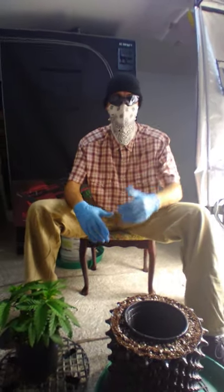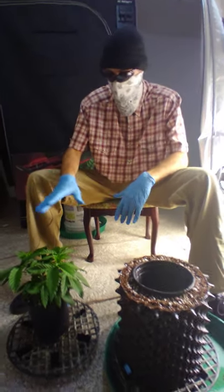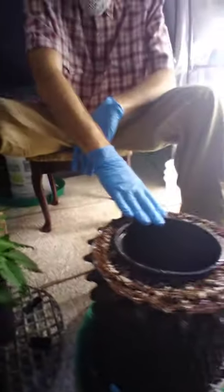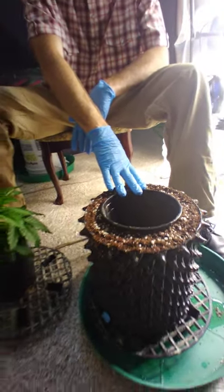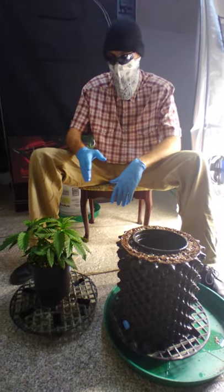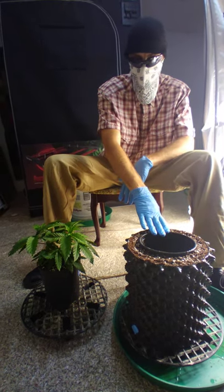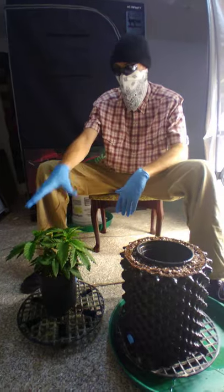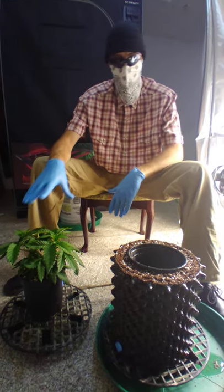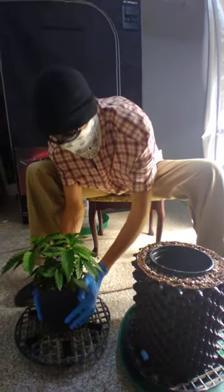Now I've got some gloves on so I can handle the root ball. I want to mention that these plants were topped about three days ago and they're going to pot up today. I wanted to wait a couple days so as not to put undue shock on the plant. After it's in here, I'll wait about three more days before doing the third topping to complete building our main line — those timing gaps are important.